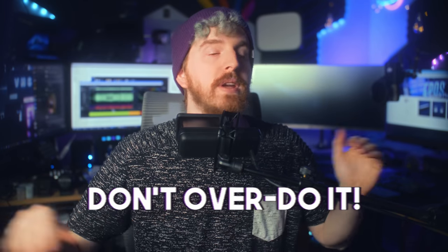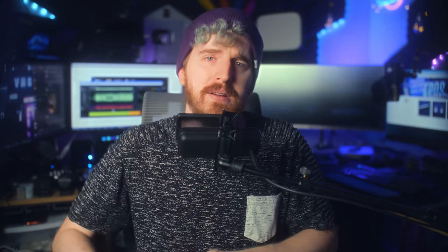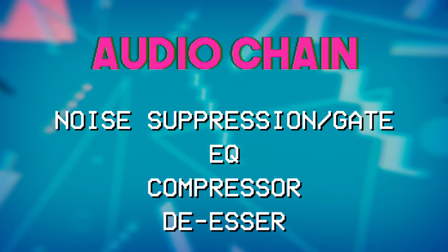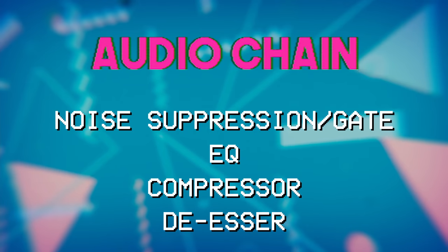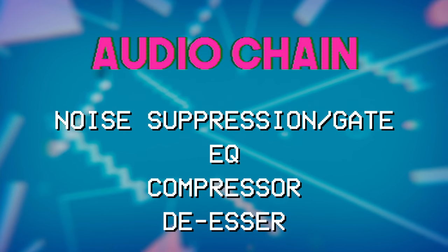It's easy to fall into the trap of overdoing your post-processing — something I did for years — making really wacky sounding audio. In reality, you just want to tweak what you have and make it sound a little bit better. My generally recommended audio chain is: noise gate first, be it with RNNoise, RTX Voice, or a more traditional gate; then EQ; then compressor; and then de-esser if you need it. I find it easier to get smoother results if you're not amplifying background noise with other post-processing effects earlier in the chain.